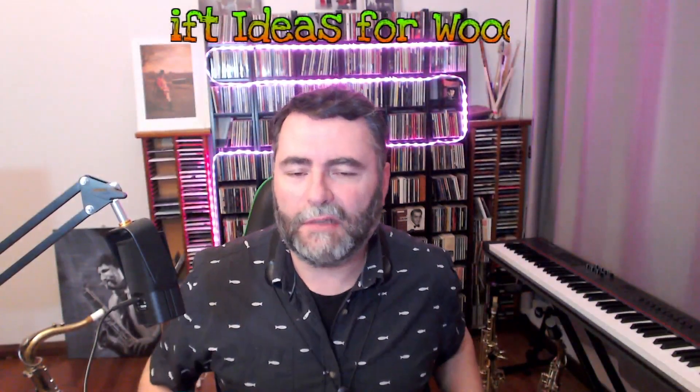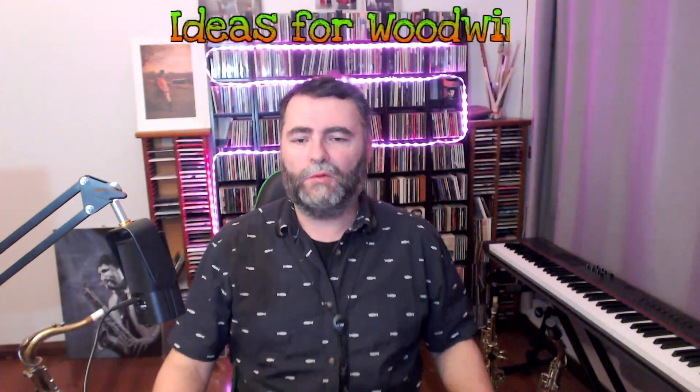Hello everyone, Mirko Guerlini here with some gift ideas for woodwind nerds. If you have a child or a friend that is playing a woodwind instrument, this video is for you.